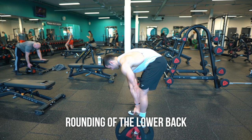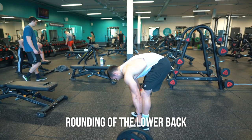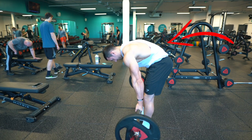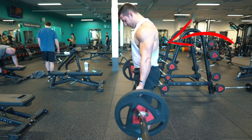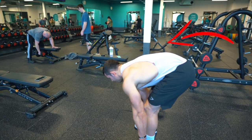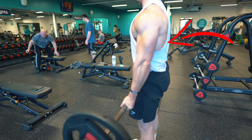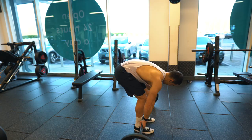The first mistake is probably one of the most common — rounding of the lower back. The upper back is fine, but the lower back should be kept nice and straight, trying to keep the load as consistent as possible so it doesn't become an issue. As you can see here, the lower back is well rounded and that has come up for each and every rep.